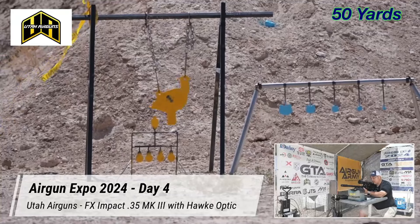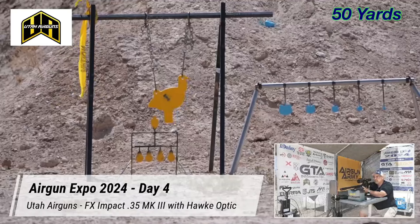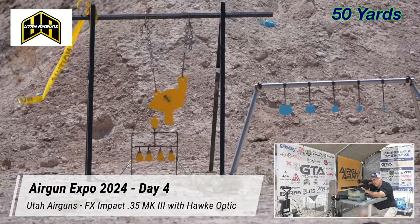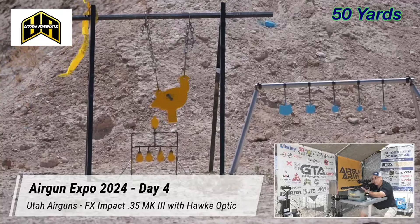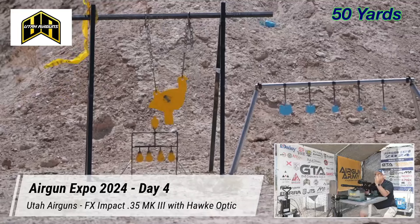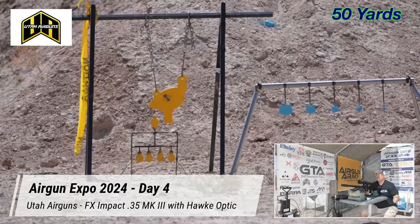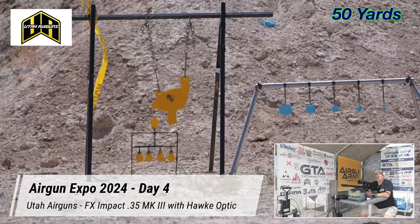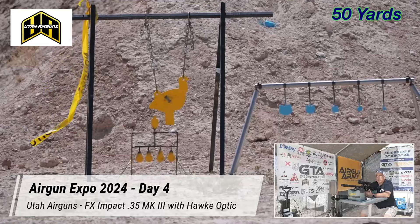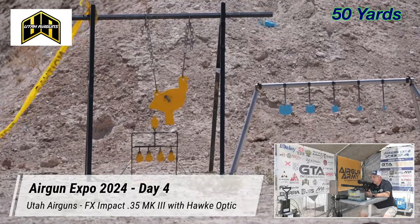We're going to do five shots at 50 and then jump straight over to 100 yards to spend some time on the 100-yard targets. Now guys, that's AR-500 steel — that's not thin airgun steel, that's for AR-15s or bigger. That's fire-on plate, a heavy target, and this thing is swinging it at 112 foot-pounds.